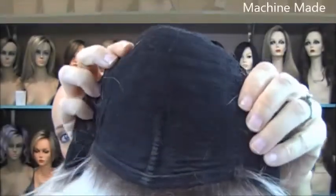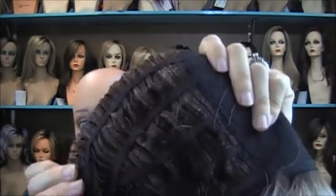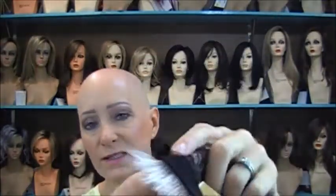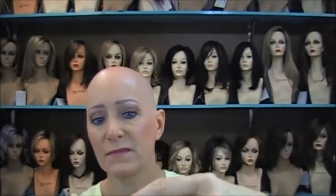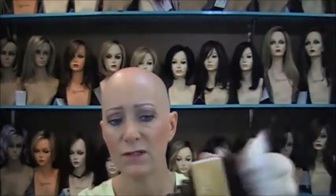Let me show you the cap construction. She is machine made — no lace front, no monofilament top. But honestly this wig doesn't need any of that; it's so cute. She has wefting on the sides and back, an adjustable strap with a bra-strap style clasp, and fabric-covered ear tabs. The nape is a felt-type material — not extended, just a regular nape. Very basic cap construction, and that's what keeps the cost down.